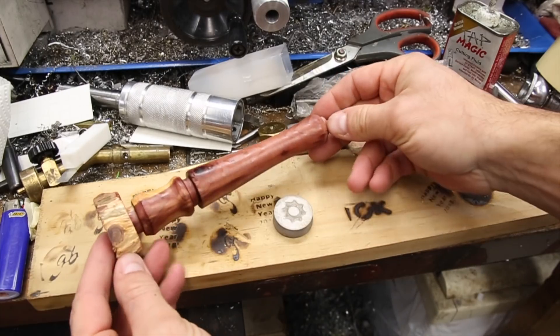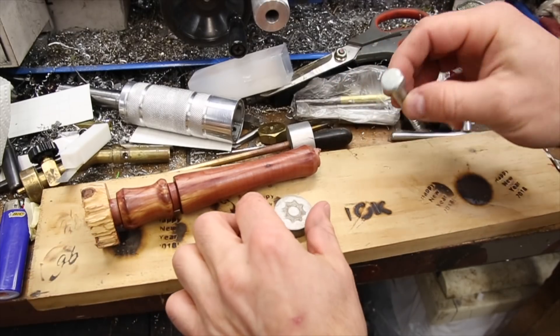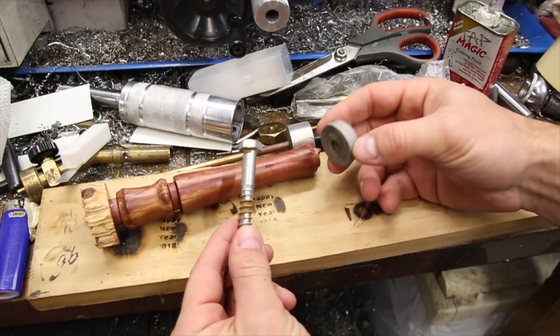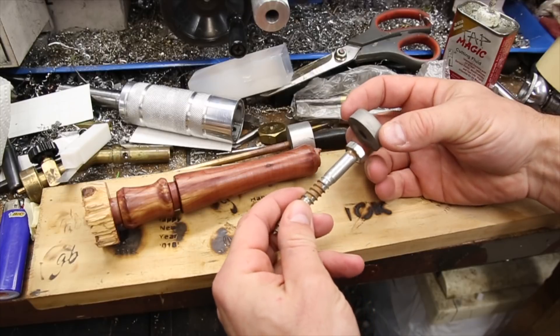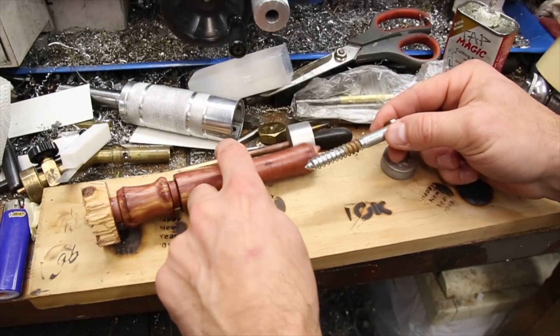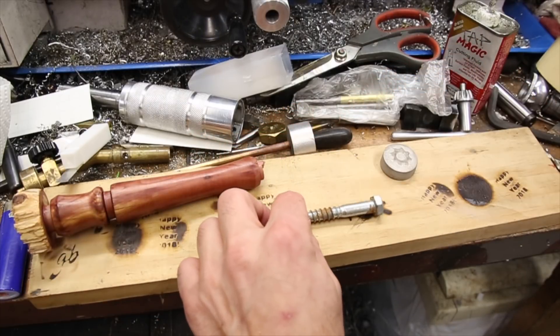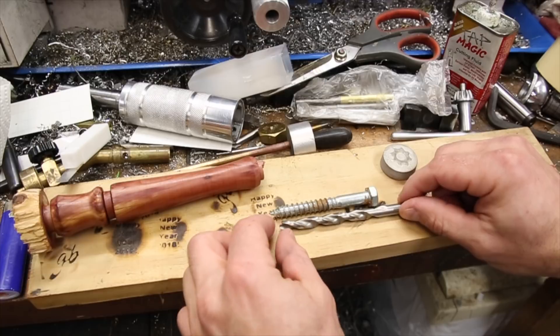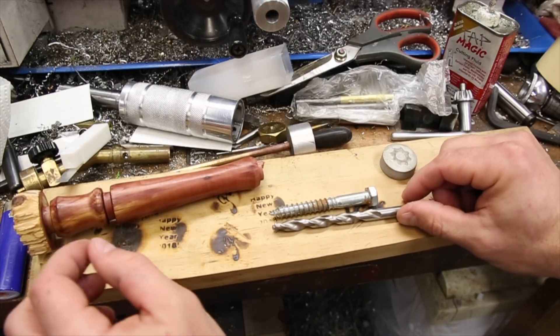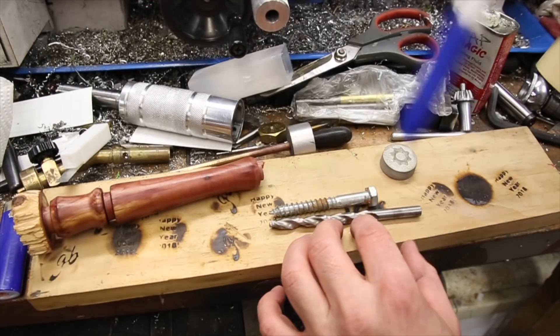This is what I think the creative part of this project really is. I needed to come up with something that could screw securely into the wood handle and also allow me to screw the brand onto the other side. Additionally, I have an extra constraint of not being able to use a chemical method to secure the brand — either with glue or loctite — because the heating of the brand would break the grip. With that, I'm going to recycle the lag bolt and make a mechanical lock nut for the brand.